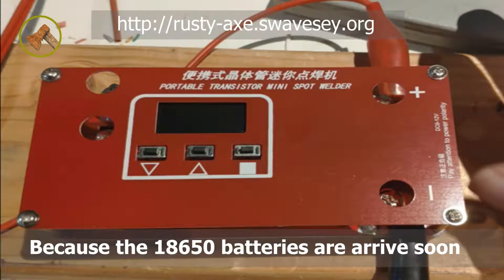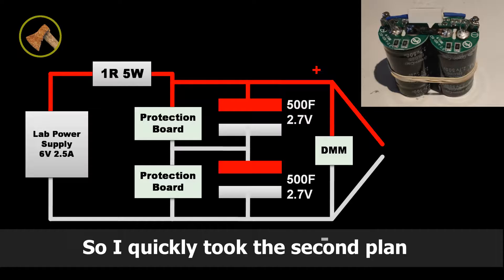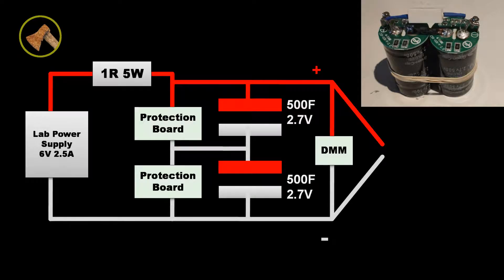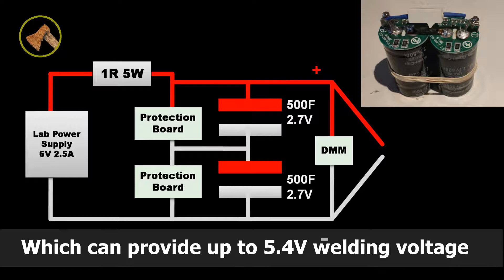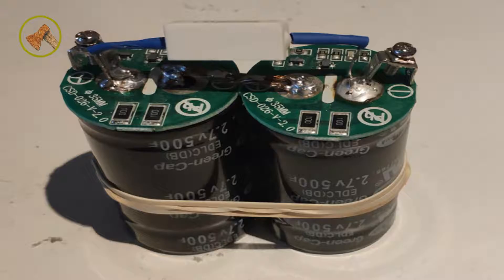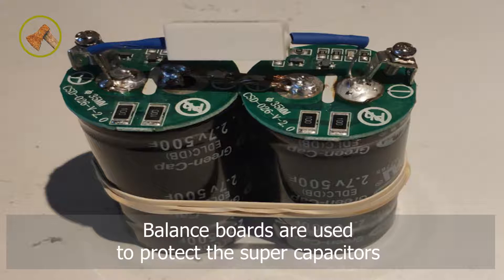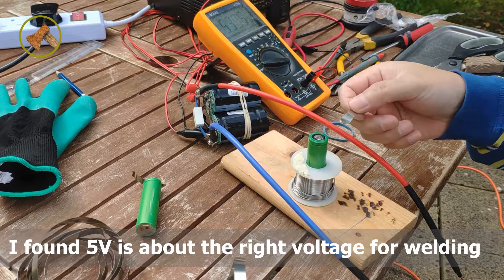Because the 18650 batteries are needed soon, it was too late to arrange a replacement board. So I quickly moved to the second solution: the supercapacitor solution. Two 500F supercapacitors are in series, which can provide up to 5.4V welding voltage. A lab power supply is responsible for charging the supercapacitors, and balance boards are used to protect them. I found 5V is about the right voltage for welding.